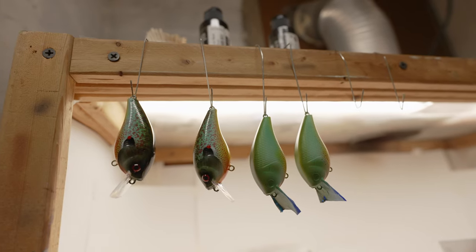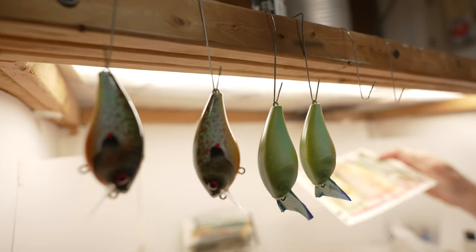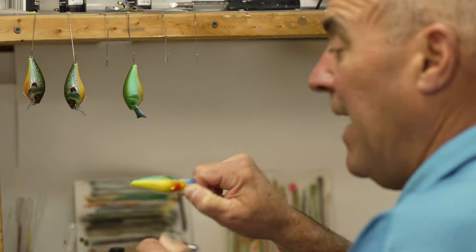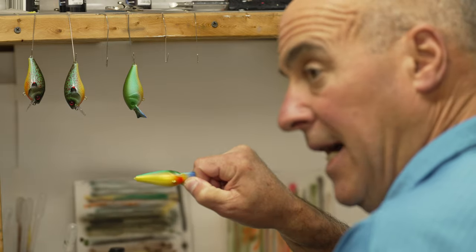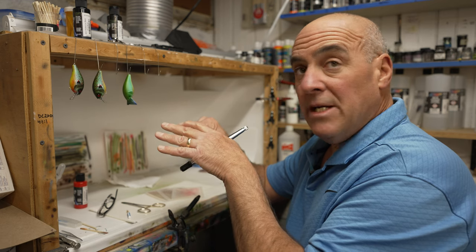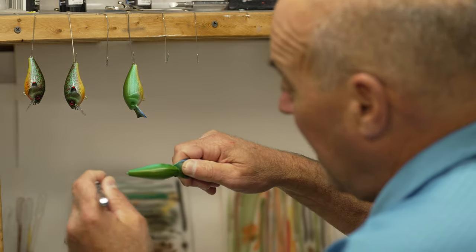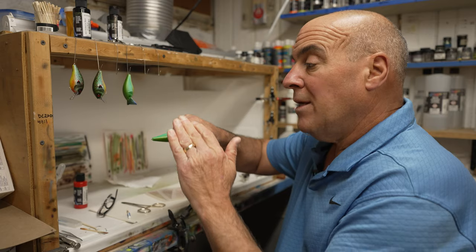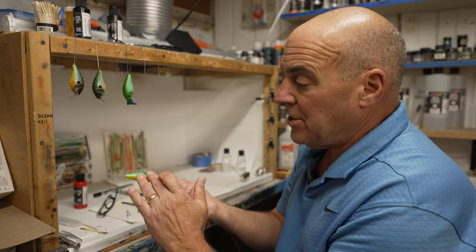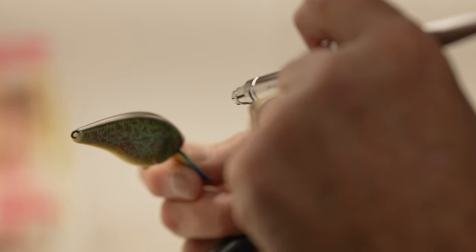I already started these baits and got them partially underway. I painted the whole bait white, then white pearl, then it came time to add the belly color — yellow pearl. I held the bait and sprayed the yellow on so my overspray would travel up and over part of the side — that's called overspraying up. Then for the back color, moss green, I sprayed it so the overspray would go down the side. This gives a nice smooth transition with no hard line — a very smooth, soft blend. I also added some red dots and a red chin.